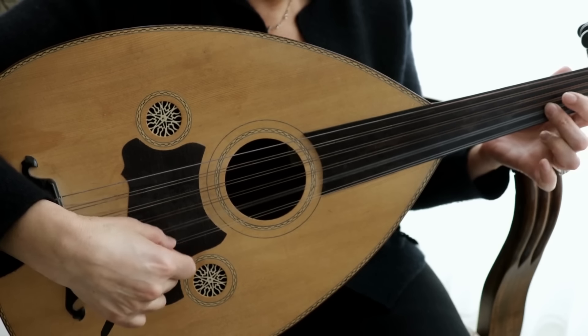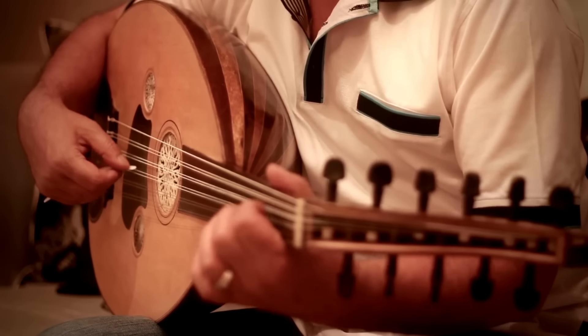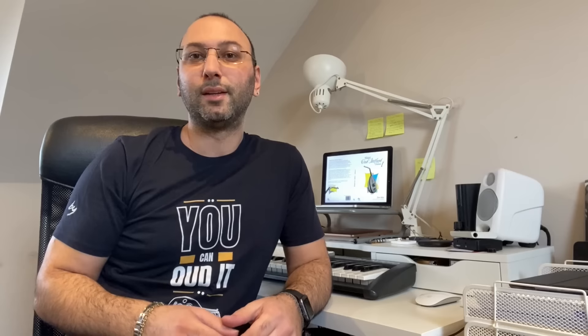I also want you to know that you can get personalized feedback from me whenever you need it. Whether you're a beginner just starting out on your musical journey or an experienced player looking to add a new skill, the Turkish Oud Method has something for you.